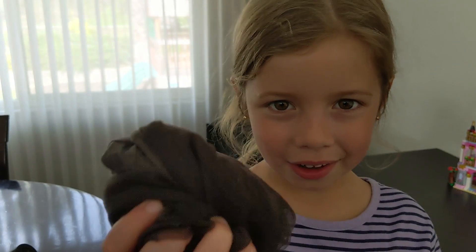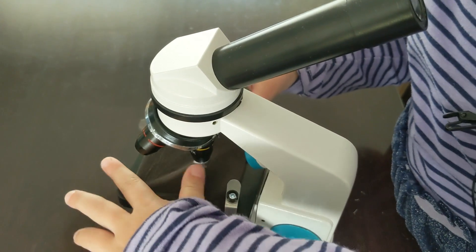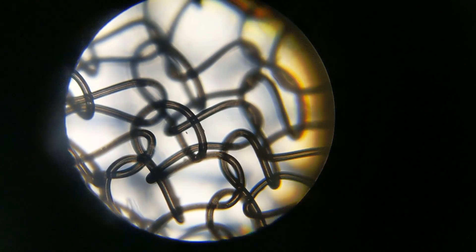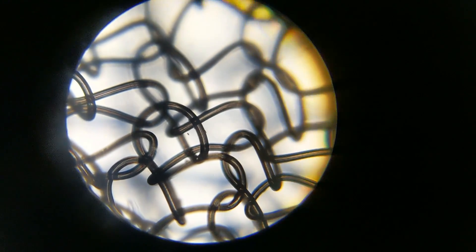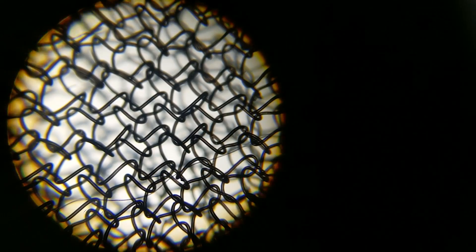Let's look at Mommy's pantyhose. Oh, wow. It looks like finger knitting. Imagine making that by hand. Let's look at it under a different power. Now it looks like a chain link fence.